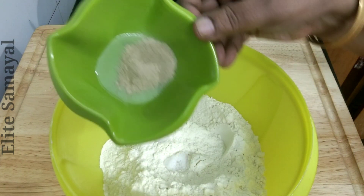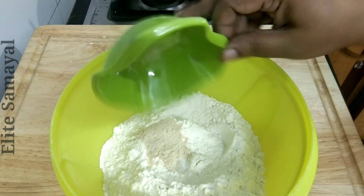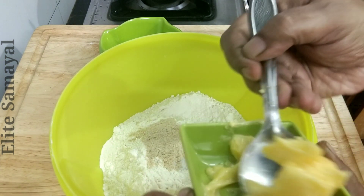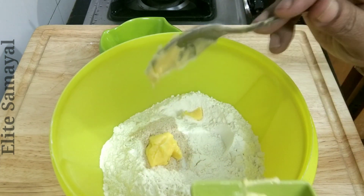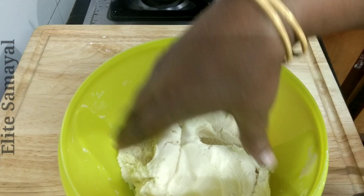This is a lot of salt — 1 teaspoon. 1 tablespoon. This is a little salt.